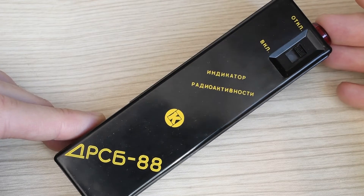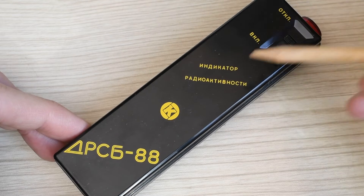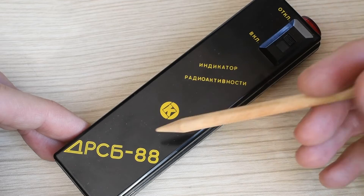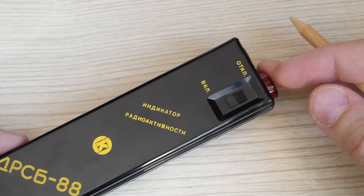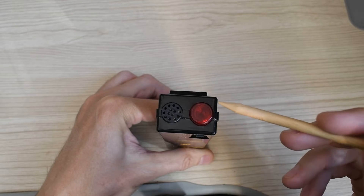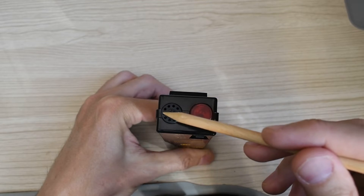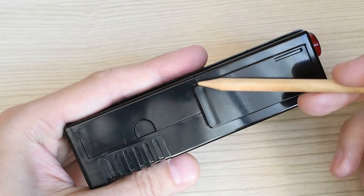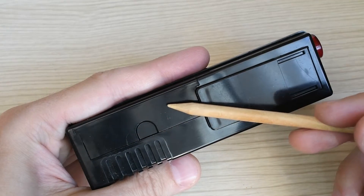And here it is in my hands. The body is black with yellow markings. In the center is the emblem of the Kyshtym Radio Plant. Below is the model name — DRSB-88. There is only one control — the power switch. On top is a light indicator under a red cap and the opening for the sound emitter. On the back there is a clip for attaching the device to clothing, as well as the battery compartment cover.